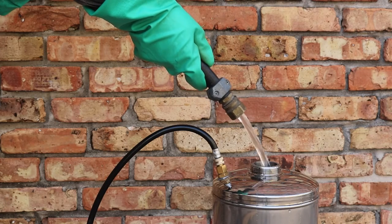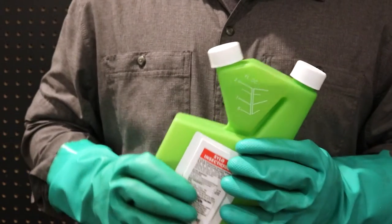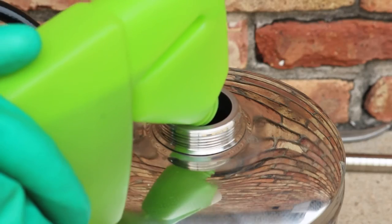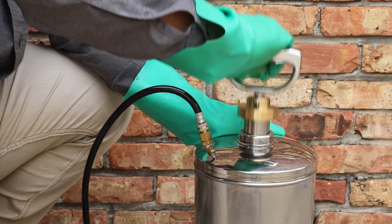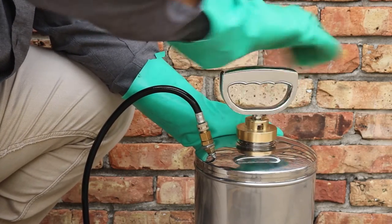Fill your sprayer with half the required amount of water, then use the bottle's tip and pour feature to measure the correct amount of product you'll need. Add it in, then add the remaining amount of water. Close and shake once more to ensure an even distribution of product.